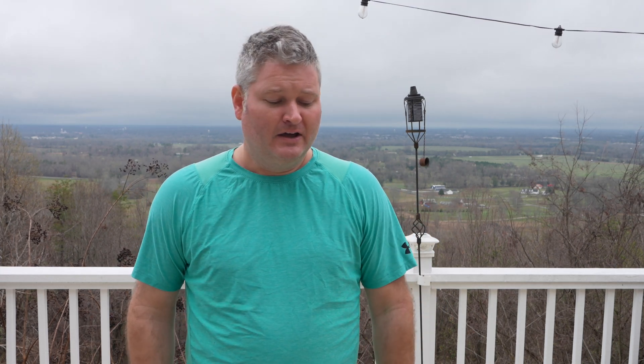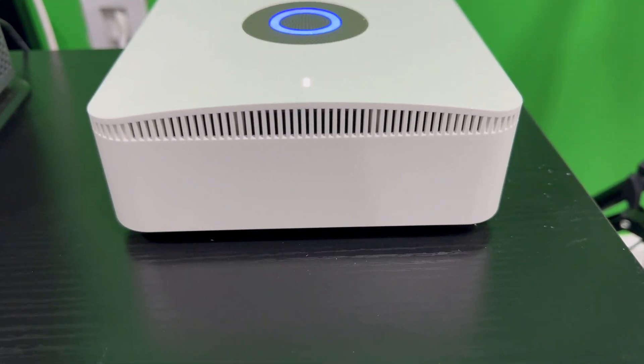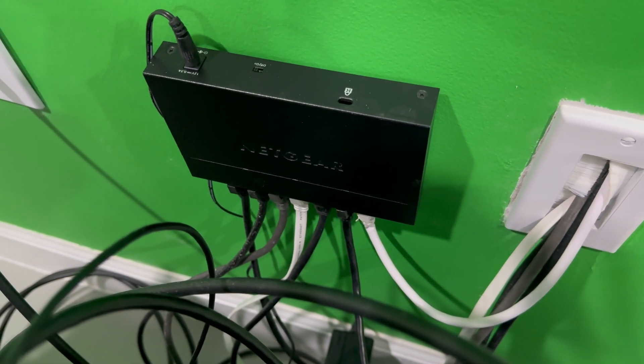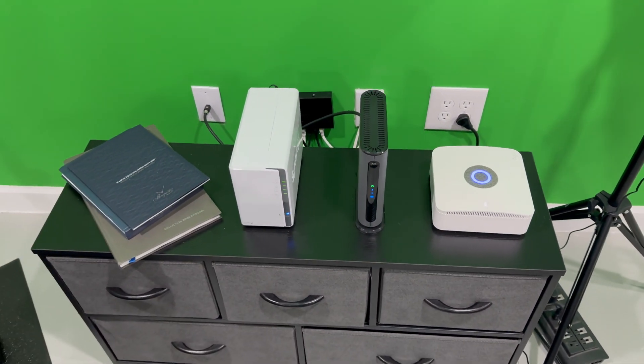First of all I want to explain why would I want to disable Ring Alarm Pro Wi-Fi. I bought Ring Alarm Pro because it's the best in class home security solution — it also has integrated Amazon Eero. My Ring Alarm Pro is connected to my internet provider. I use cable internet, specifically Xfinity. I've got a cable modem that I purchased myself and it plugs into the Ring Alarm Pro.